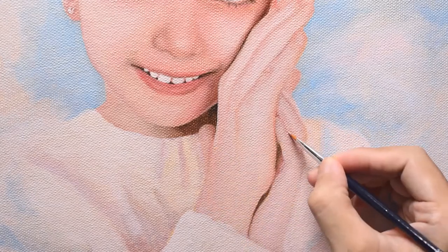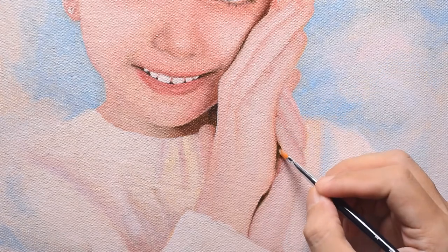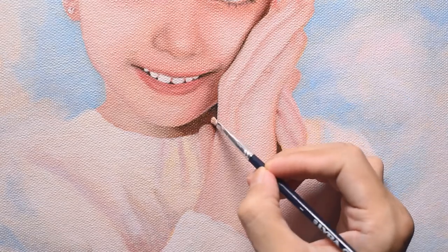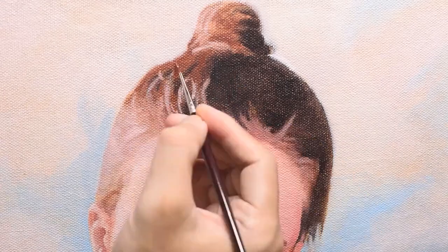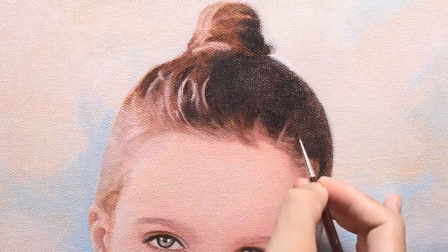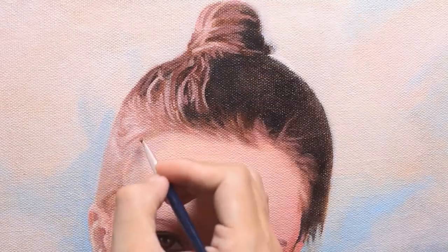At this stage I'm quite happy with the skin already, so I'm not really doing much with the skin, except I want to darken my darkest color and strengthen the light so the painting looks brighter. The shadow is too weak right now, so I want to strengthen that as well. For the hair, I darken it even further, add more hair strands, more details. I use mostly my 00 brush, painting from the dark and slowly building up the light.